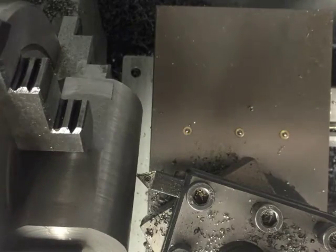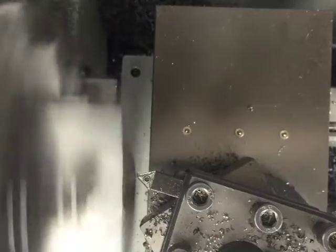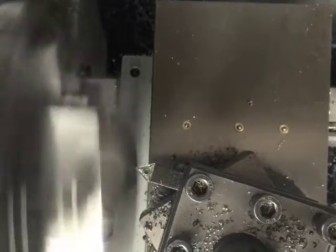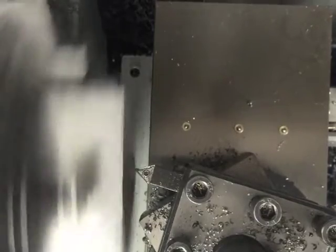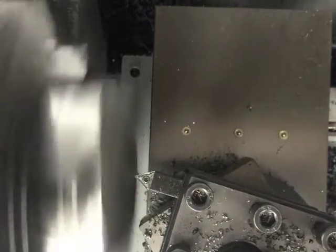Here I have the workpiece mounted in the chuck sideways. I did not insert footage of this entire process or of the other side, as this is a very tedious process. I removed about 300,000ths from each side and removed 10,000ths per pass.